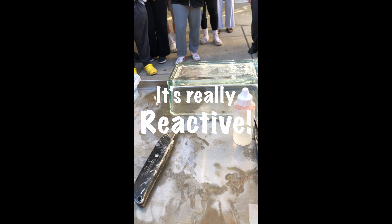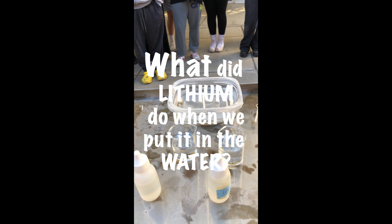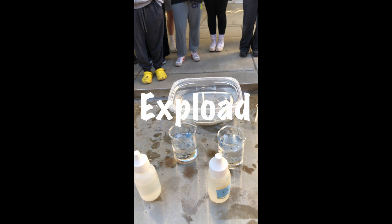This is sodium. It's really reactive. Sodium is in the same group as lithium. What did lithium do when we put it in the water? It exploded.